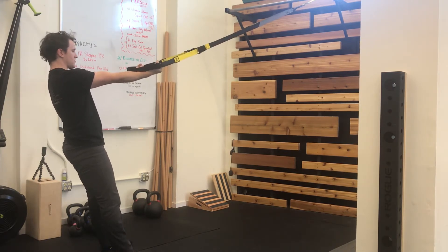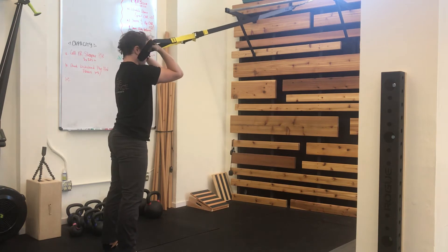From here, plank your body. Imagine your elbows are resting on a shelf and then curl, bending at the elbows so that your knuckles come towards the outsides of your eyebrows, and then release back out to a straight arm.